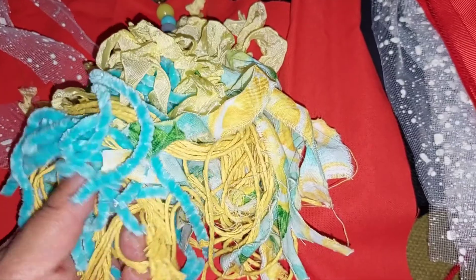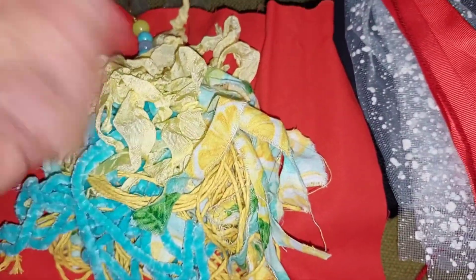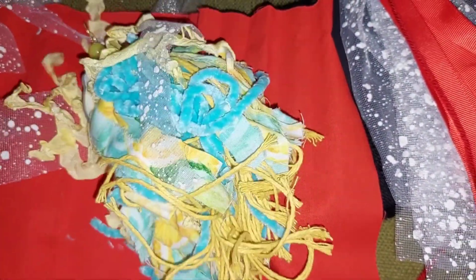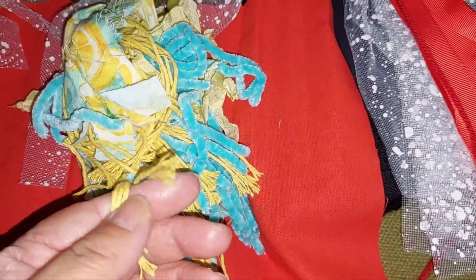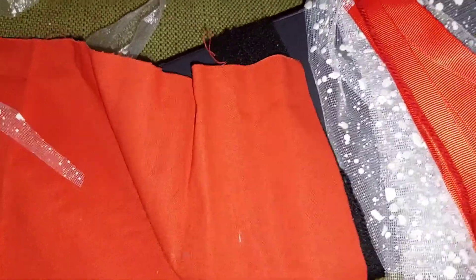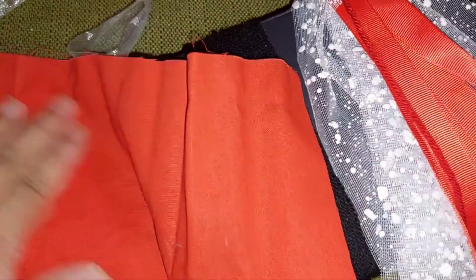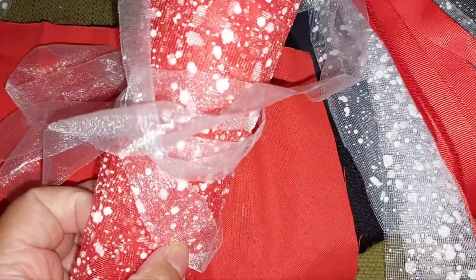I don't remember if it was the yellow or the blue one, but I went around about 45 times. It all depends on how thick your trim is and how fluffy you want your tassel. I'll get started — I didn't realize the mesh was going to make a mess, but I'll cut the fabric into strips and then cut the mesh into strips.